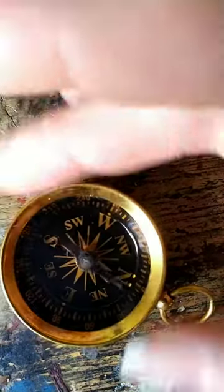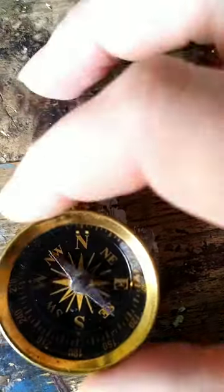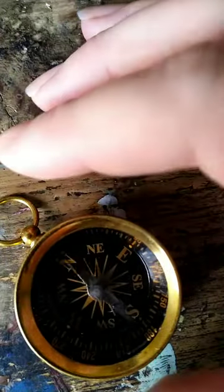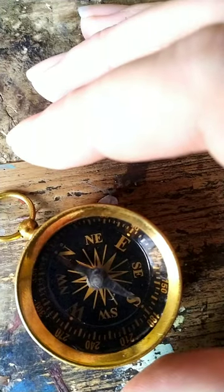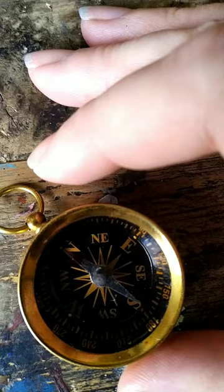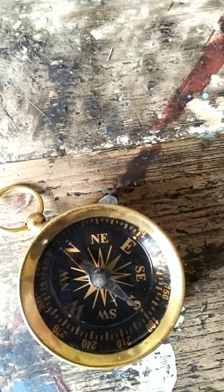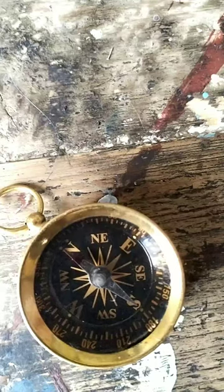The cardinal directions that are on the compass rose underneath the needle are more for lining up this compass on a map that has a compass rose, so that you can read the map accurately, than it is about guiding your direction when you're following the red tipped needle. The red tipped needle will always point north, and from there you can extrapolate the other directions.